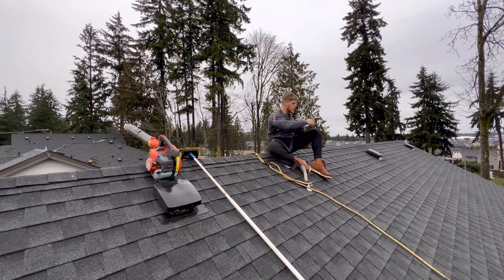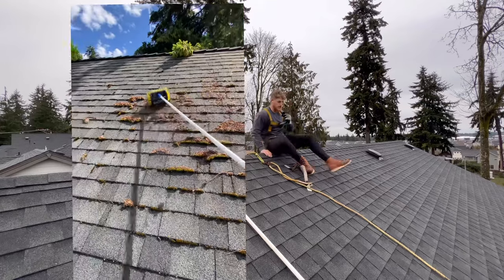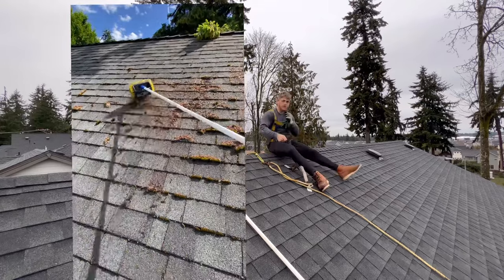Some other options include working from the ladder. So if it's really steep, you don't even really want to walk on the roof. You can just put your ladder up and use a really long brush — this is an extension brush. I think I have a longer one too, but if you have an extension brush, it goes up to like 20 feet. Sometimes you don't even need to get up on the ladder, or you can just sit up here and brush from down there.